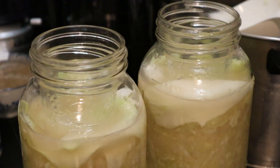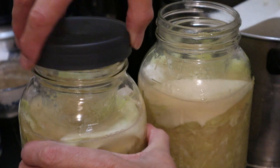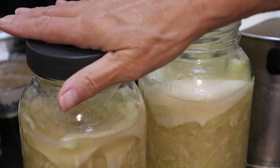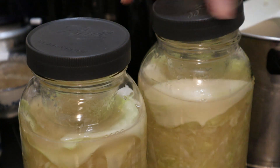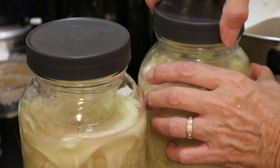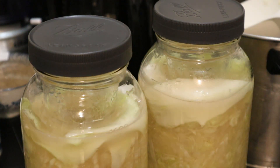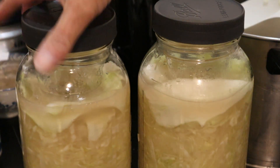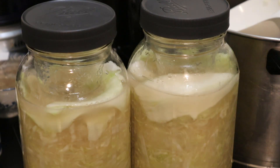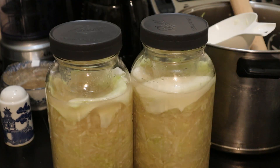So that it doesn't spill out too much, I'm going to find some plastic lids for these. You don't want metal because the salt will corrode it — if you don't have plastic lids, put a coffee liner or some parchment paper between the metal and the glass. You don't want it tight; you want it to be able to ferment. Put a dish underneath in case the liquid overflows the jar. Leave it for approximately three weeks and you should have an awesome-tasting sauerkraut. I've tasted it and I like it — when it matures it should be awesome. Hope you enjoyed this video!